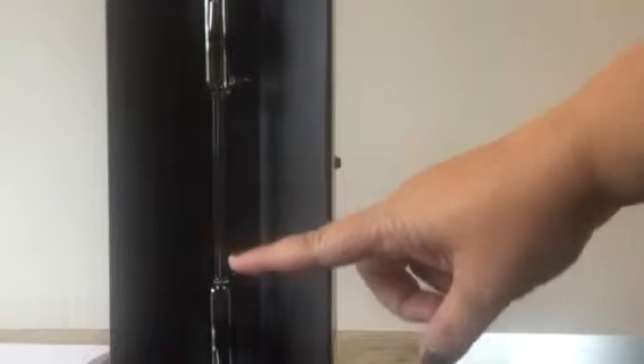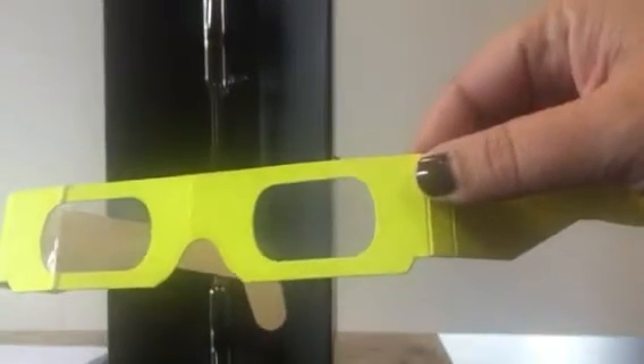This is a gas tube filled with hydrogen. When I electrocute the gas in here, we're going to see the light start to glow. Then I'm going to use these glasses and hold them over the camera, and they're going to take the light coming from here and separate it into the different colors of light, or into the different emission spectral lines.